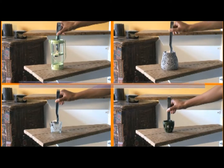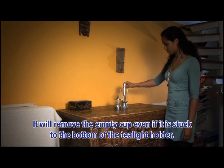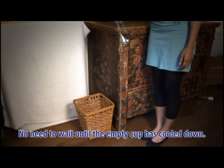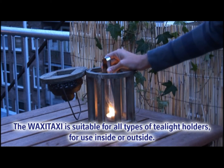The Waxy Taxi is ideal for all sorts of tea light holders. It'll remove the empty cap even if it's stuck to the bottom of the tea light holder. There's no need to wait until the empty cap has cooled down. The Waxy Taxi is suitable for all types of tea light holders.